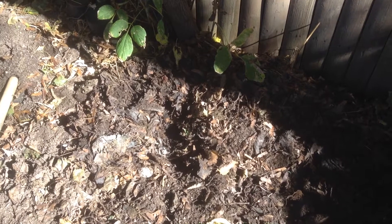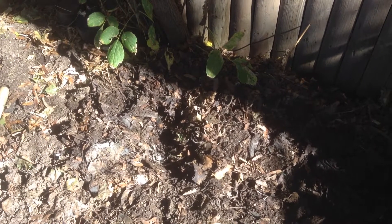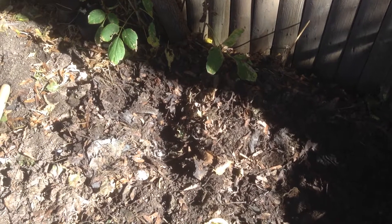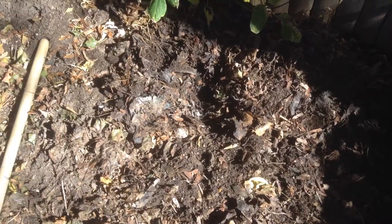Grovana also has a lactic bacteria, a photosynthetic bacteria, and a yeast bacteria all going to work and doing their thing along with all the other different bacteria. And my natural IMOs I've collected throughout the years from different forests and things like that — all in this Grovana.